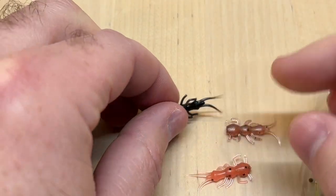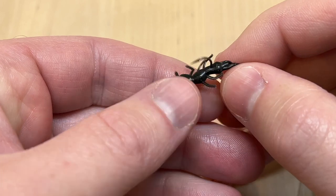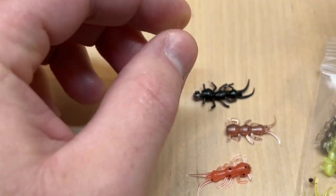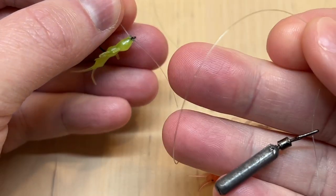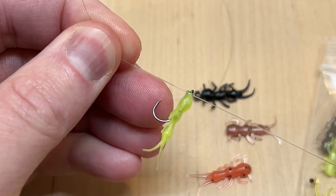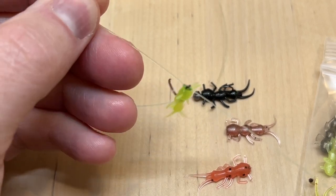For this bait you're going to want to use pretty small jig hooks — this is a size 10, and it fits almost the entire length of the body on this little guy. But you could also use a little mosquito hook. You could rig it on a drop shot — this little bug will drop shot just fine. This is a size 8 mosquito hook, and you can see it holds up just fine and the tail will still move and wiggle.